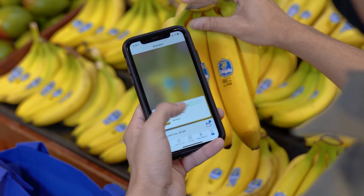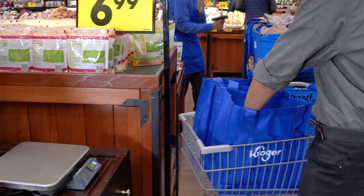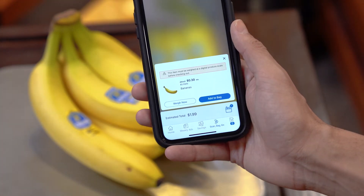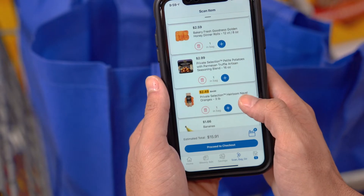After adding all your produce items to your order, take those that need to be weighed to a produce scale. Scan the barcode on the sign by the produce scale, then follow the instructions on your phone. You can easily clip digital coupons and see a running total while you shop.